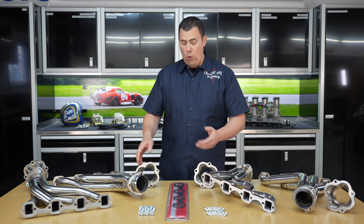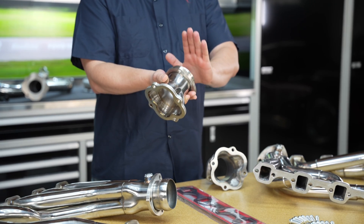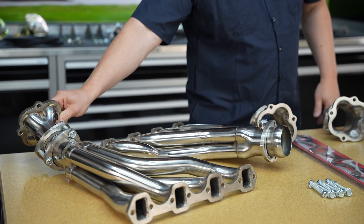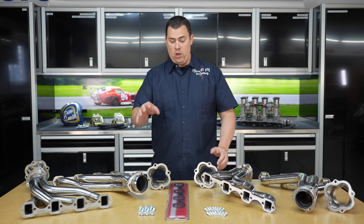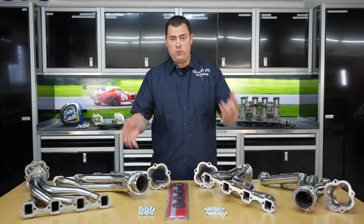They also come with this cool ball and socket fitting. You can see that the actual four-port collector is separate from the rest of the header. We've got one over here that's already partially put together, so you can see this whole ball and socket fitting is able to move so you can get your side pipe alignment. That way you don't need to use wedges or spacers or anything of that nature. These headers both include the collector bolts, the actual header fastening bolts, and the gaskets as well.